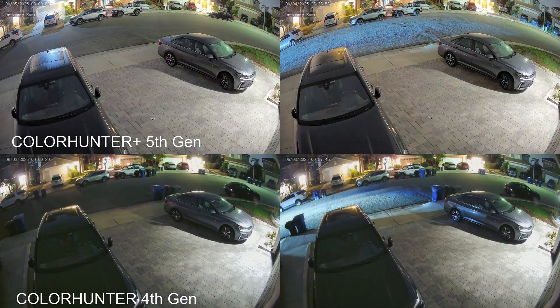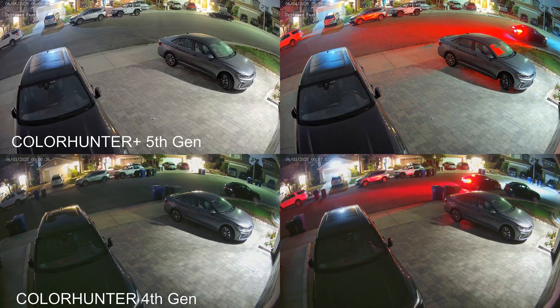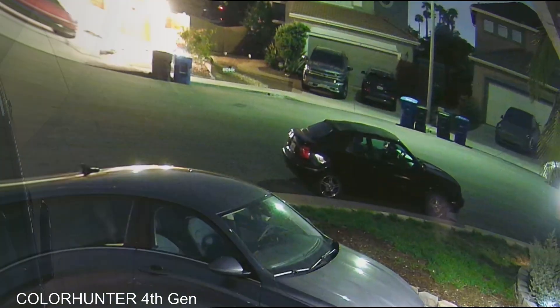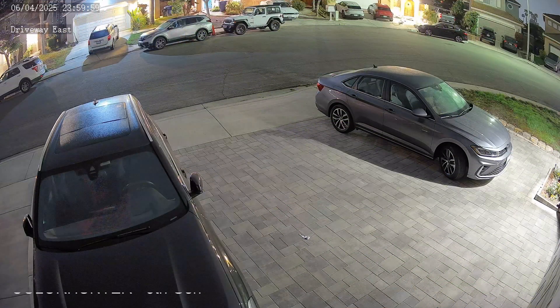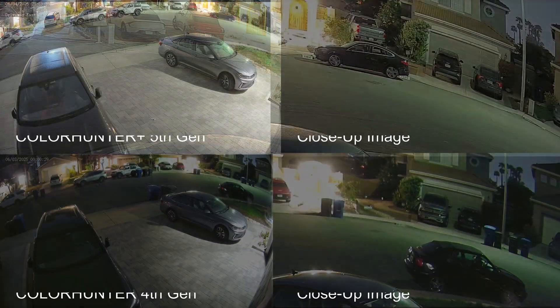And to help prove my point, here are some comparisons between the 4th generation ColorHunter and the new 5th generation ColorHunter Plus. On the surface level, it looks like the 4th and 5th generation are just different on how bright the images are. But when you really zoom in and take a look at some of the detailed areas, that's where you can see how big of an improvement the ColorHunter Plus has been over the previous generation.